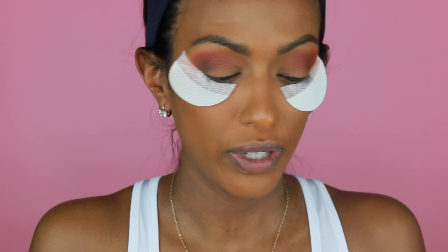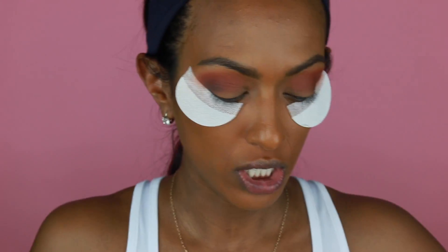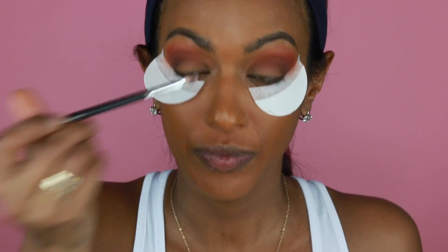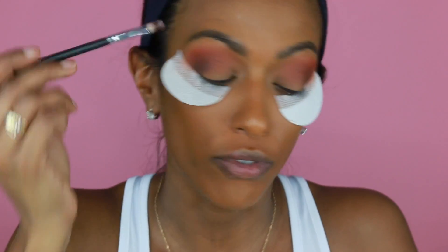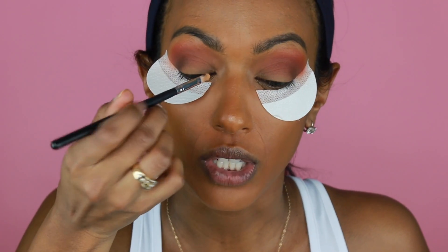Now with this Morphe small flat brush, I'm going to take some concealer from Milani — it's in the color Honey 05. I'm going to use this concealer just to cut my crease a little bit, right here in the front of my eye. This small brush is just going to cut right there — it gives a perfect shape right over my eyes. I took a little bit on the back of the brush and we're just going to cut it halfway.